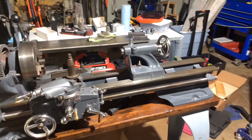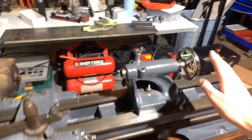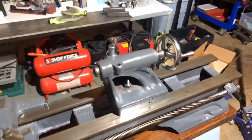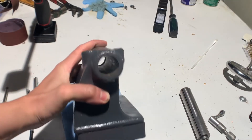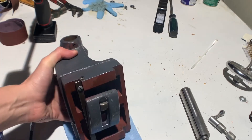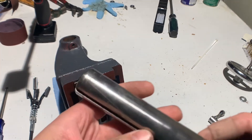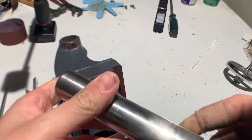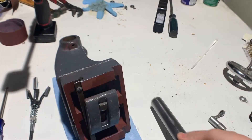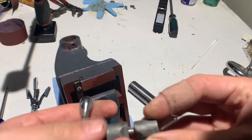Today I'm going to be fixing the tailstock on my Atlas lathe. I found this old Atlas lathe on Facebook. The tailstock was sticking whenever you would turn it. You can see deep grooves in the actual shaft — it doesn't seem like it was oiled much when it was used.